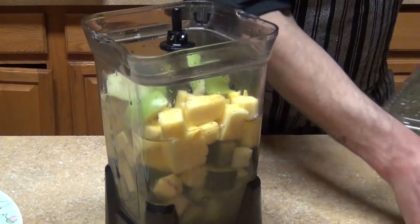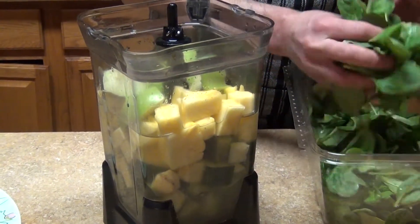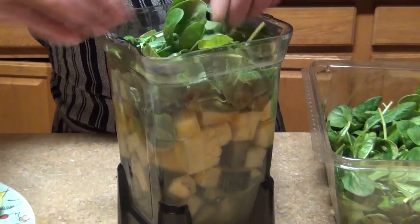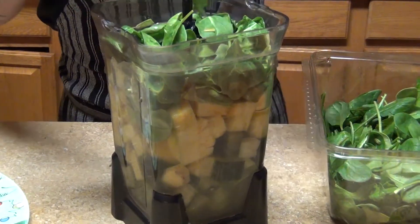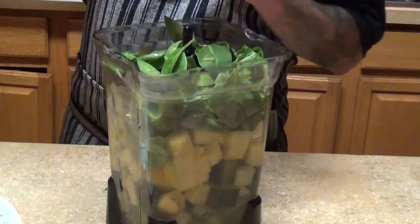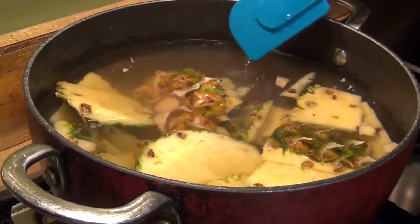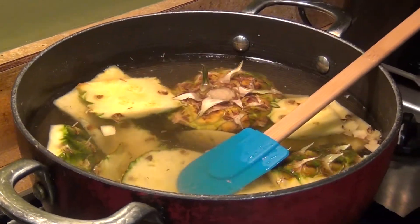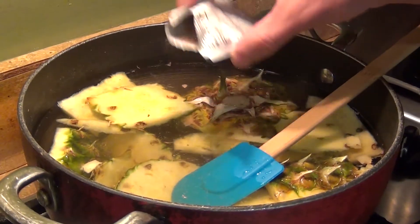The amount of spinach you want to use is optional — just a handful. We're gonna blend it and I'll show you the final results. After you're done, you can always add the pineapple and ginger skins into the tea infusion.